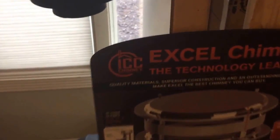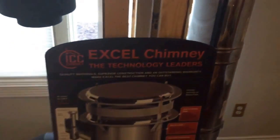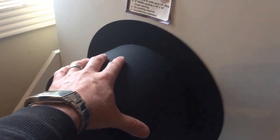Here on my display this is the ICC Excel chimney pipe. For the through-the-wall installation, this is your inside wall of your home. We've got your wall thimble — this is your through-the-wall piece — you've got a trim ring and pipe connector.